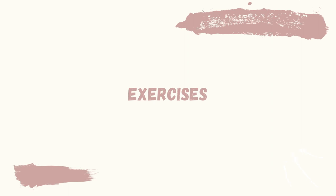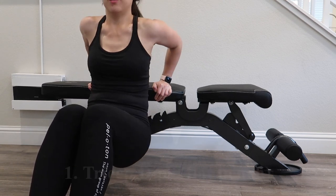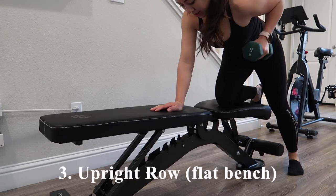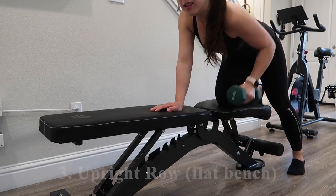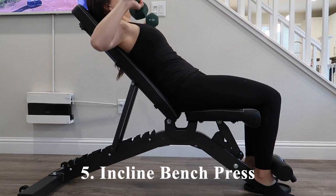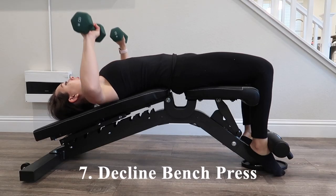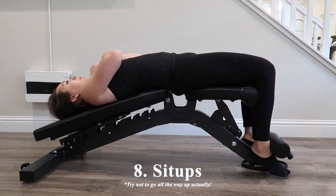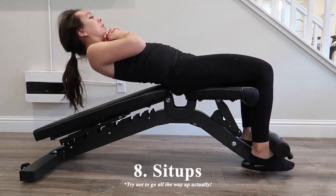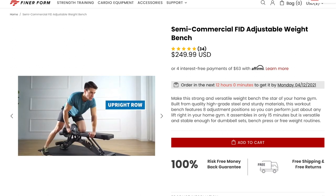Here are some exercises I recommend trying with this bench: tricep dips using a flat bench, a shoulder press also with a flat bench, an upright row with a flat bench, crunch kicks using a flat bench, an incline bench press or dumbbell fly, a decline bench press, and sit-ups. Of course, there are many exercises not limited to these. You can also check their site where they have a video demonstrating these exercises.